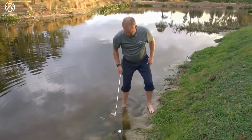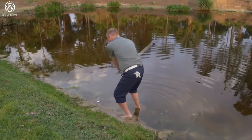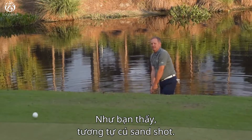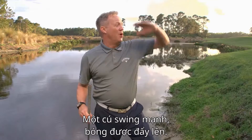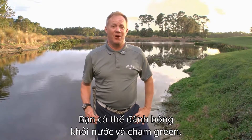I'll show you. As you can see, it's very similar to a sand shot. It's a big swing. The ball propelled upward. You can get up and down around the green if you're in the water.